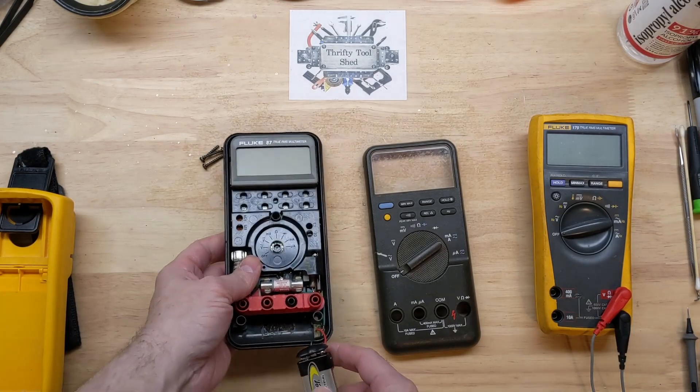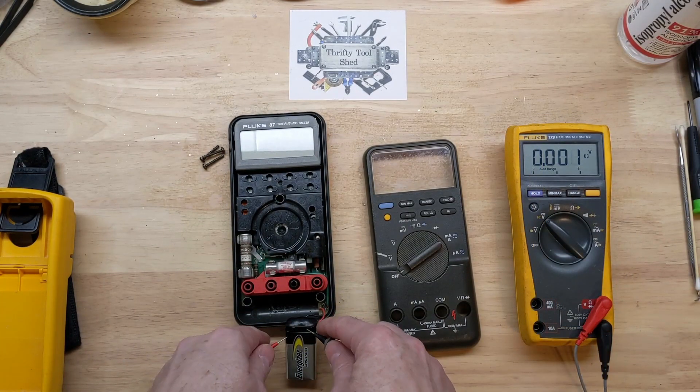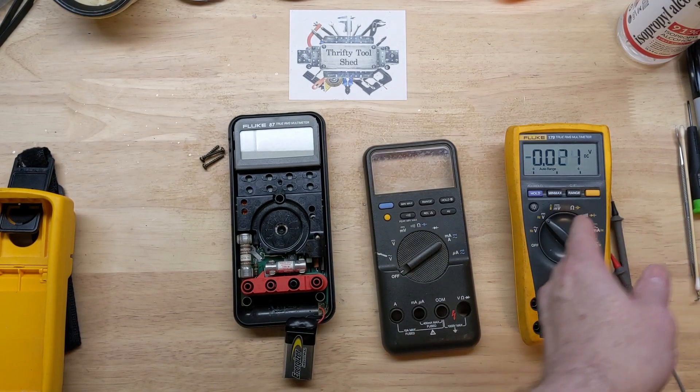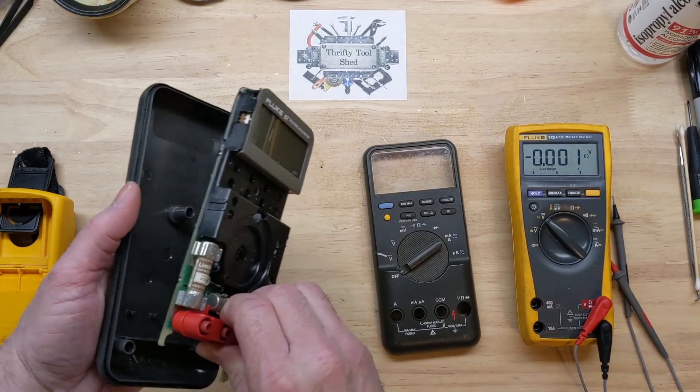He told me he did replace the battery, but we're going to check just to make sure it hadn't died on its own, or that something wasn't faulty with a brand new battery — it happens. As we suspect, the battery is good, so let's keep going.